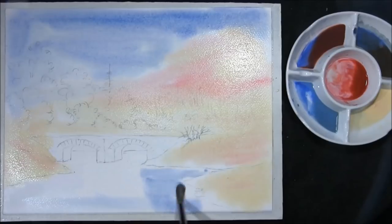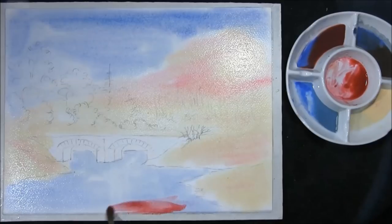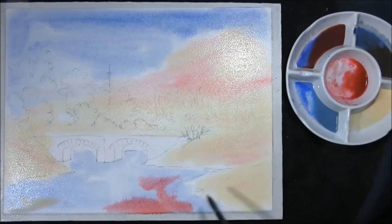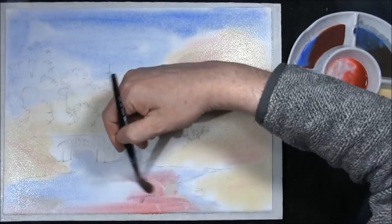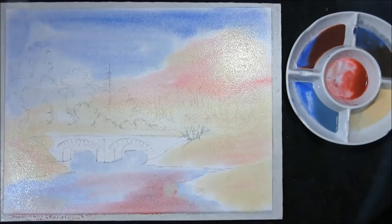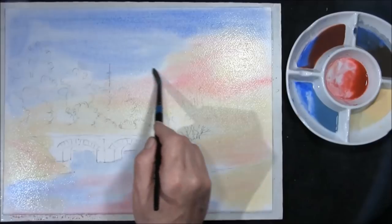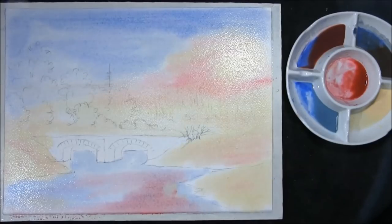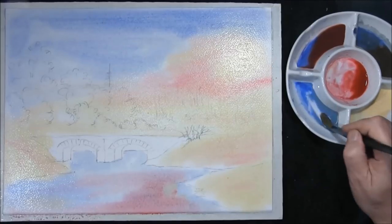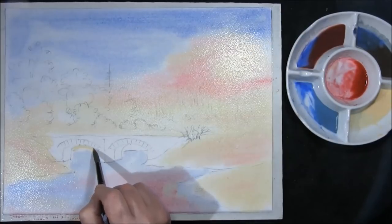Put some down here as well. There's crimson in the sky and Naples yellow too — it doesn't matter if it turns green, it'll be an earthy green because we'll be strengthening it at a later stage. I just want to put some colour in. The paper is laying flat at the moment. Gently bring the colours together — we'll be adding some clouds as well, but we just have to leave this to settle a bit.